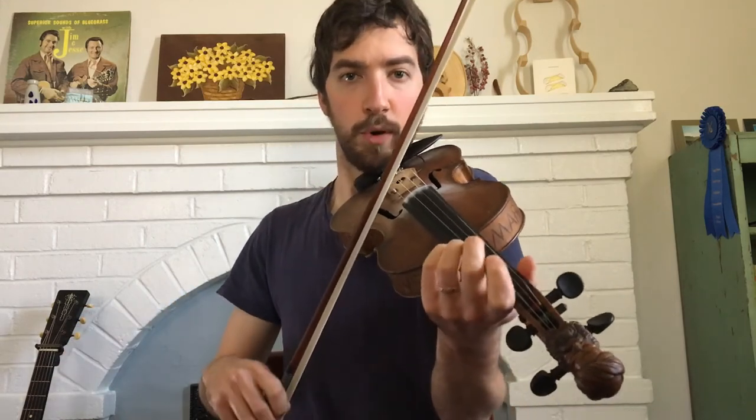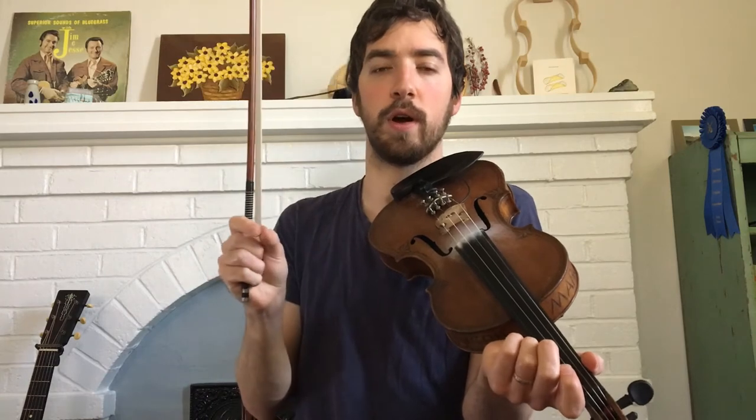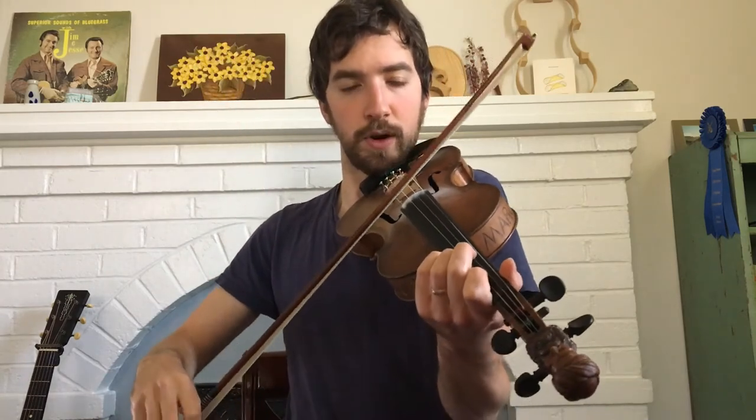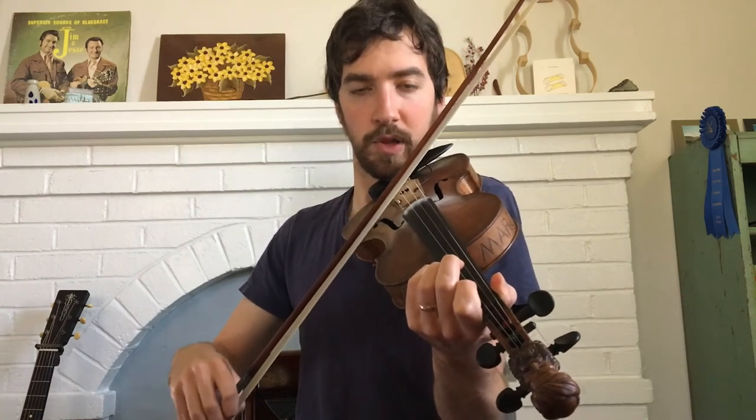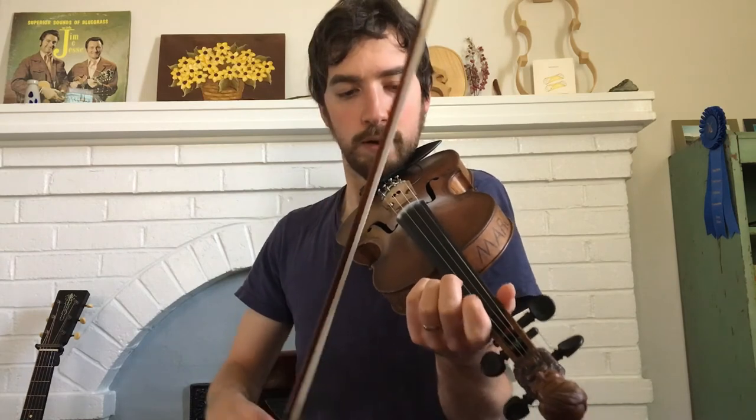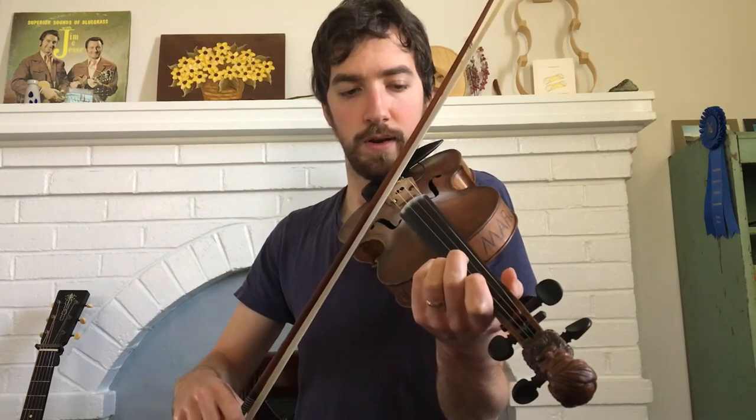You'll notice there are some notes in there that move a little faster, so keep track of those. If you're tabbing it out or writing it out, make a little note when that happens. This is a good play-along if you're watching on YouTube — play Glory in the Meeting House section with me while I'm playing with the metronome, and you can practice your timing that way too. Okay, here we go: one, two, three, four.